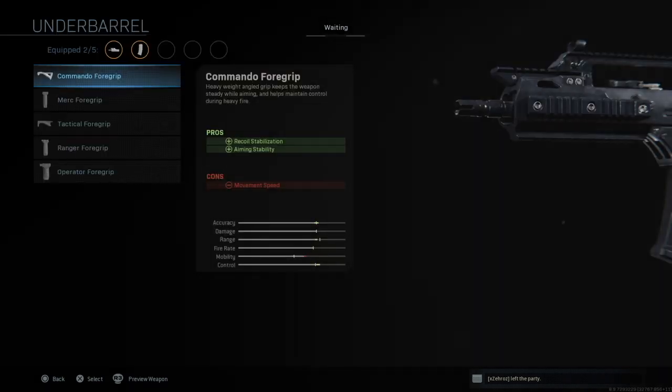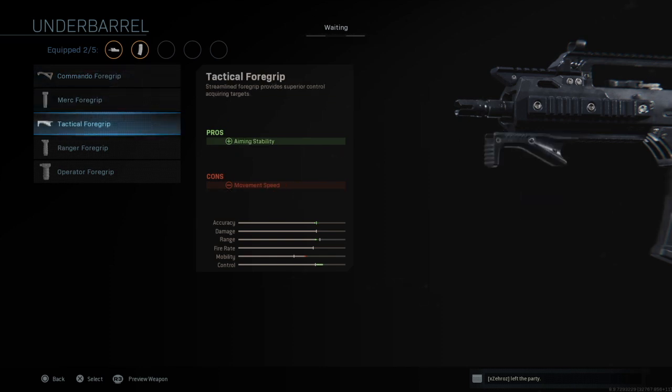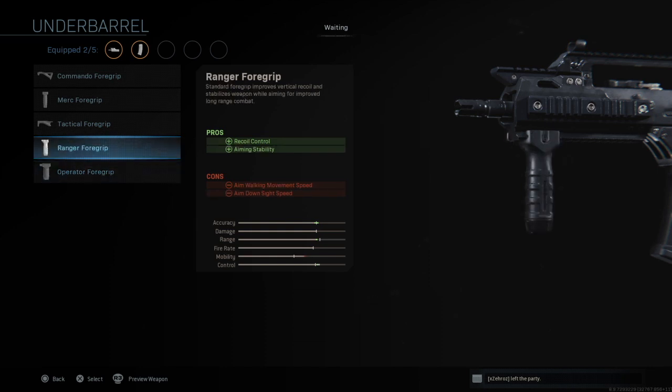And finally you have your under barrel options: the Commando foregrip, Merc foregrip, Tactical foregrip, Ranger foregrip, and Operator foregrip.